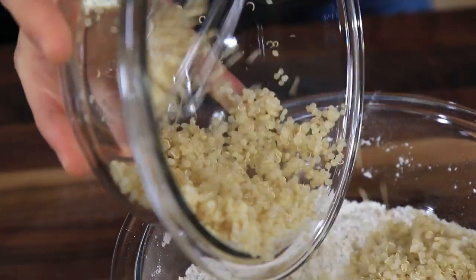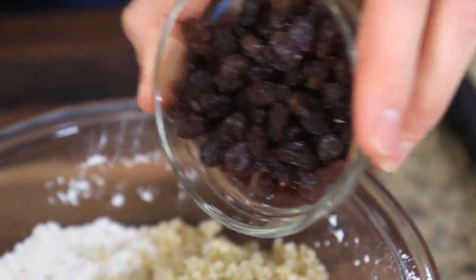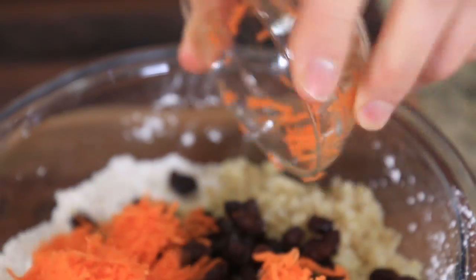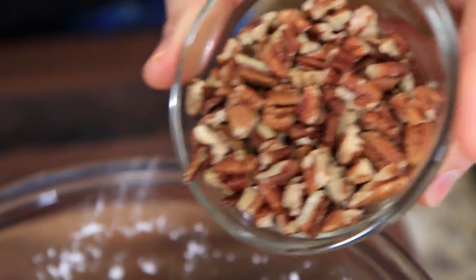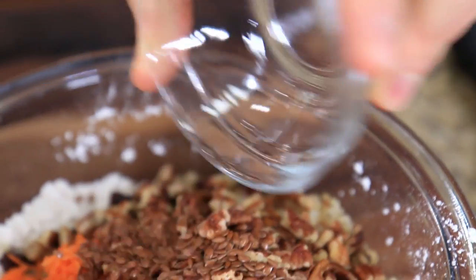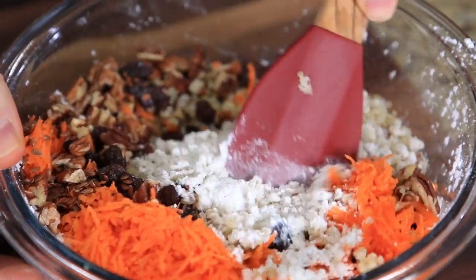Now it's time to load these with a bunch of deliciousness. I'm gonna grab one cup of cooked quinoa and add that — it's gonna add nice protein and some antioxidants. Next up, a third of a cup of raisins, then a half a cup of grated carrots. The carrots are gonna bring some nice sweetness to the muffins and add a lot of moisture. For some nice crunch, a third of a cup of chopped and toasted pecans, and then half a tablespoon of flax seeds — these guys are crazy high in antioxidants.